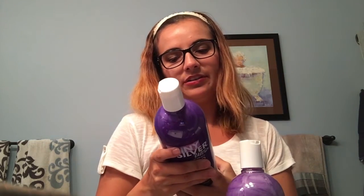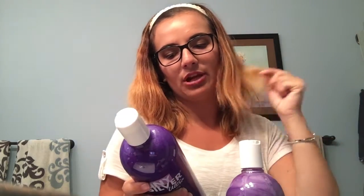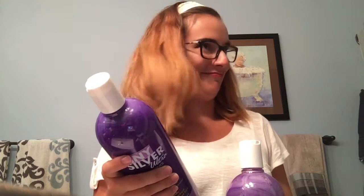First I'll read the directions. It says: enhances blonde and revitalizes bleach, frosted, and blonde tinted hair. Eliminates yellow and brassiness. Formulated with lavender — that's what I smelled — lemon, orange peel, grapefruit, and tangerine to smooth, condition, and enrich hair. Apply to wet hair, gently massage, and rinse. Repeat if desired.